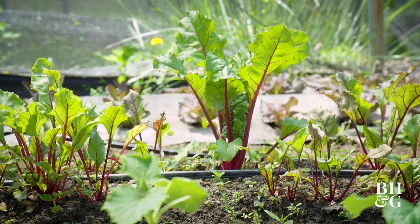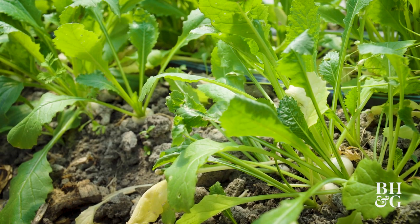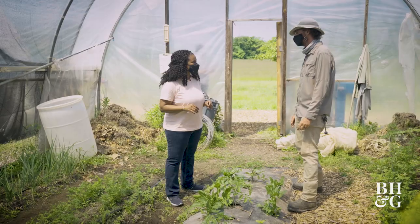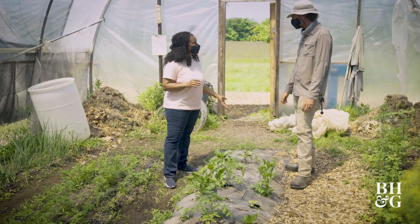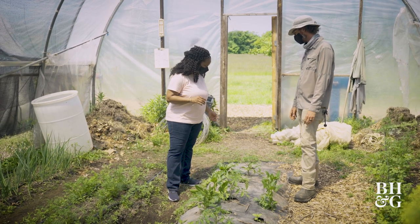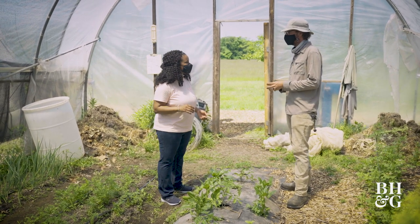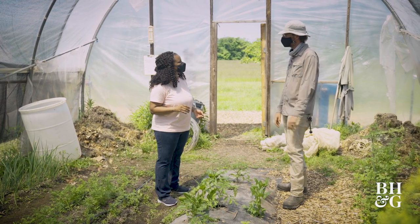I've got a little bit of everything planted in here: marigold, some basil, some tomatoes, and some spinach. You said marigold — that's a flower. Yep, I love marigolds. They attract beneficial insects, and their roots trap nematodes, which sometimes eat the roots of plants.